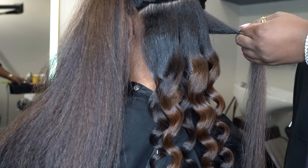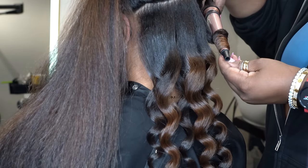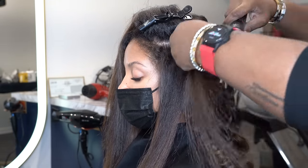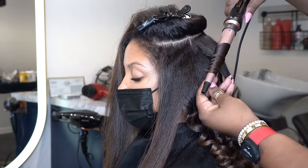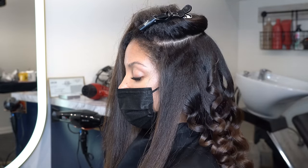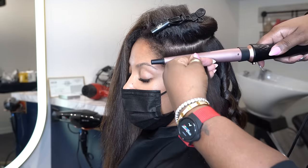Some of you might be wondering about the watch on my arm — it's called the MyZone watch. It tracks your heart rate while you work out or move around, and it's been so motivational on my health journey. Seeing your numbers go up makes you want to work out even harder. I've been wearing it since February 1st and have been working out twice a day. I'll put the link below in case anyone's interested — it helps me tremendously.